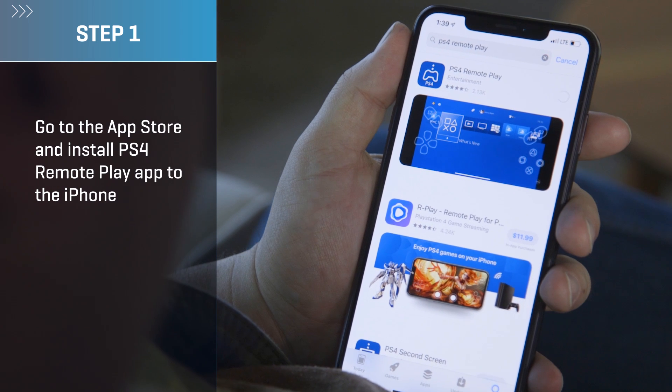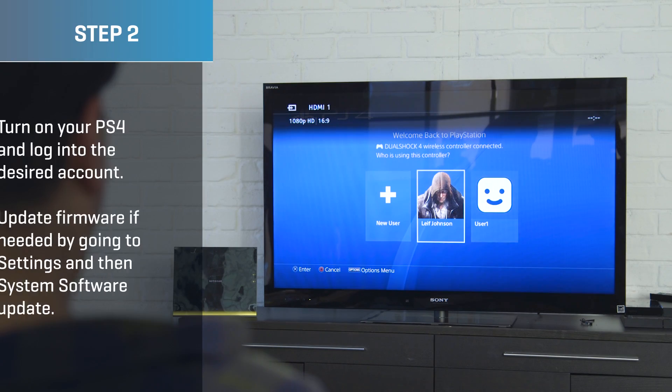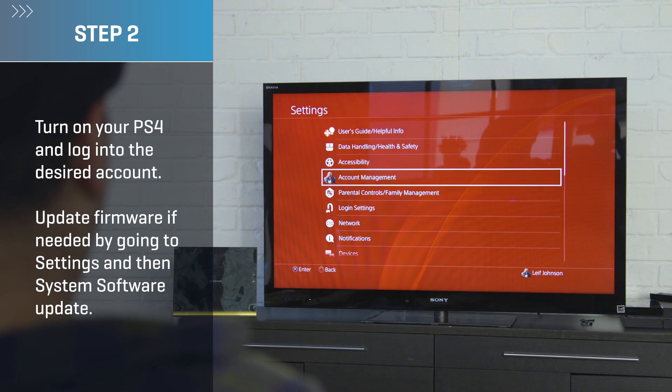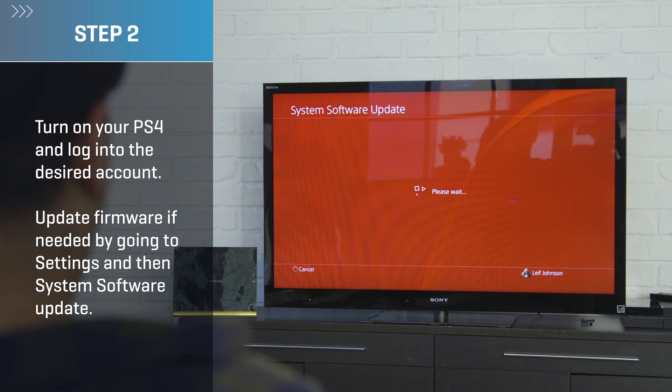Step one: install the PS4 Remote Play app from the App Store. Step two: turn on your PS4 and then log into the desired account. If you need to update your PS4 to the latest firmware, you can do so by scrolling to Settings on your PS4 and then selecting System Software Update.